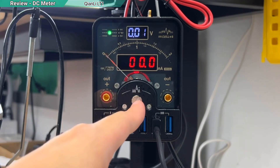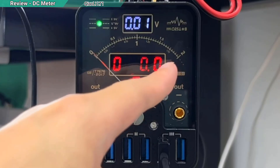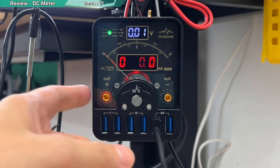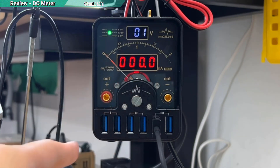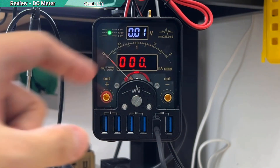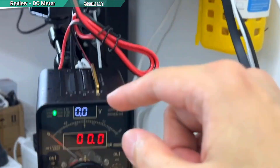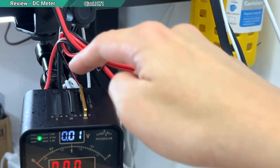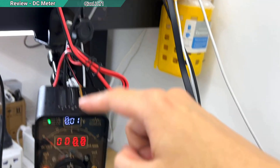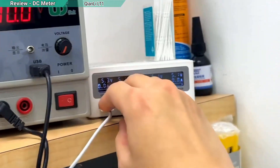There is a button to fine-tune the analog meter reading, and the maximum analog reading is 2000mA. Importantly, this little device is not a power supply itself — you still need a power supply to power it. There's no knob or button to control voltage on it. You see these two cables at the back — you need to connect those to an external power supply. It also needs a separate USB Type-C connection to power the display; if you unplug that, you can't read anything.